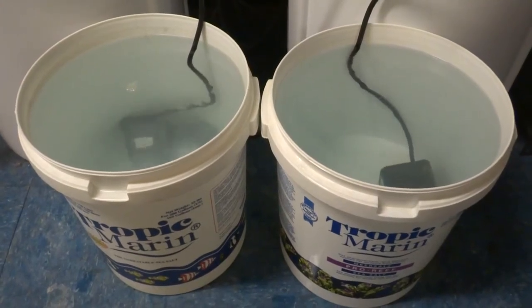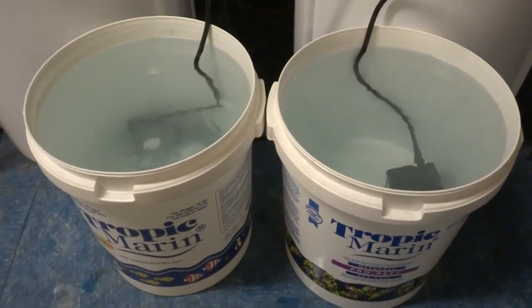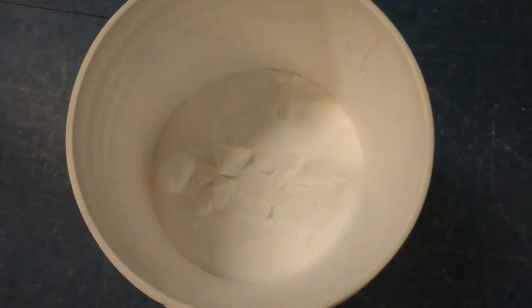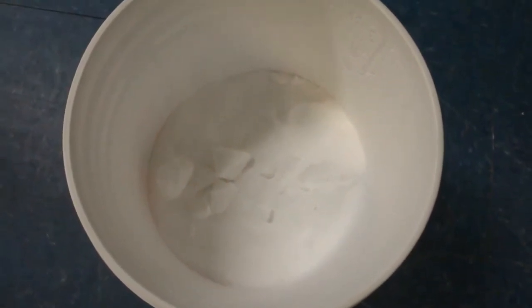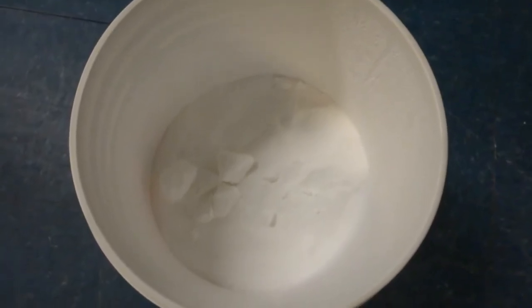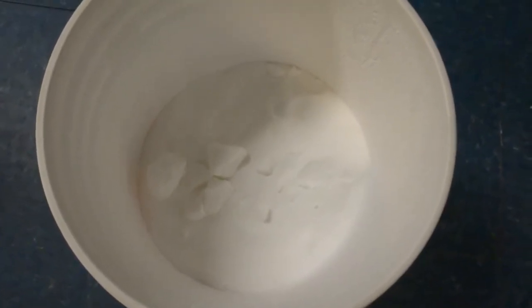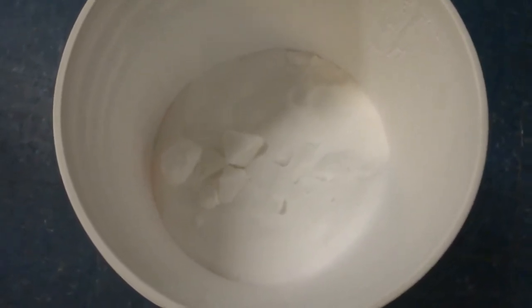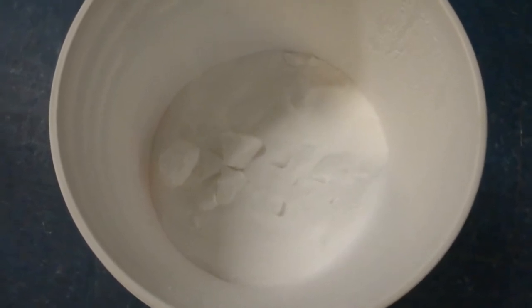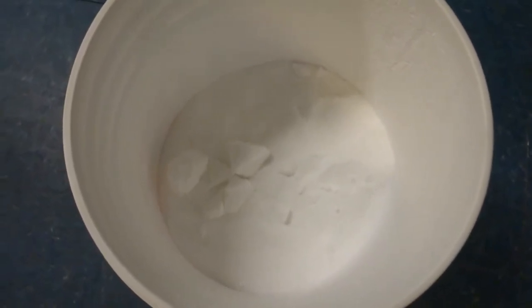After 24 hours of mixing, I'll do the same test as I did with the Red Sea Coral Pro and Tropic Marin Pro Reef — testing for alkalinity, calcium, and magnesium. Also worth noting: I opened another 50-gallon bag of Seachem Reef Salt and found big chunks in it. The bag was airtight sealed with no salt leaking out, but those chunks were actually bigger. I had to break them apart and may need to smash them with a hammer — they're very hard. That's something to consider if you're thinking about switching to Seachem Reef Salt.